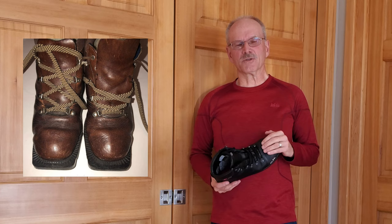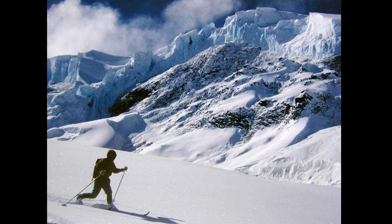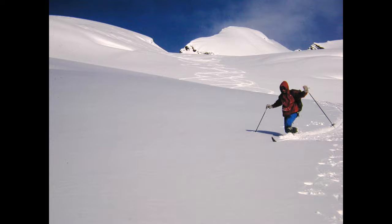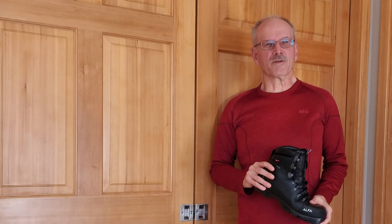I liked them so much I skied them for about a decade and wore out two different pairs before I moved on to something more sturdy. About that time telemark skiing was really starting to catch on, and I moved up to a set of Merrell leather boots. After about 20 years my Merrell boots had finally worn out, and I decided it was time to move up to this century and started checking out plastic boots.